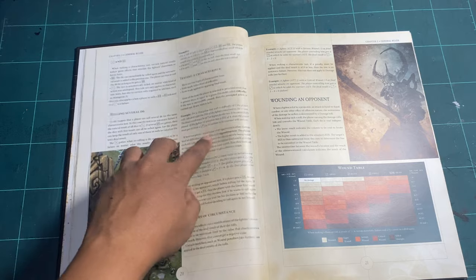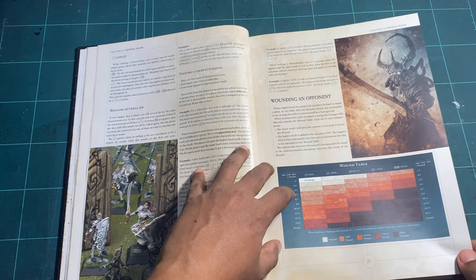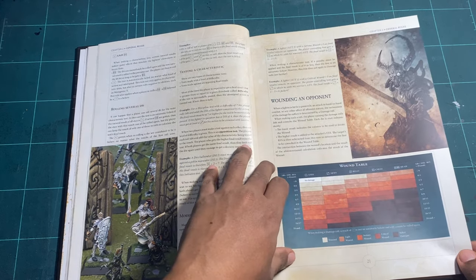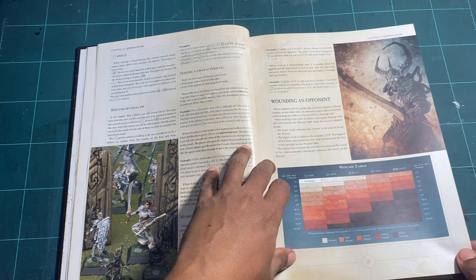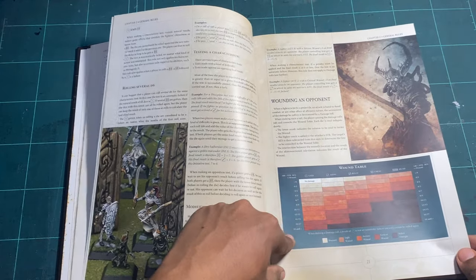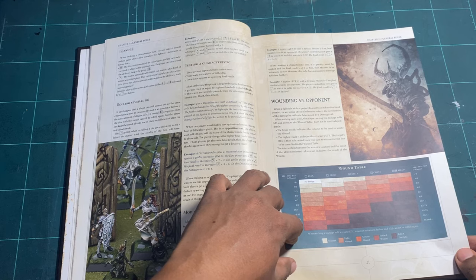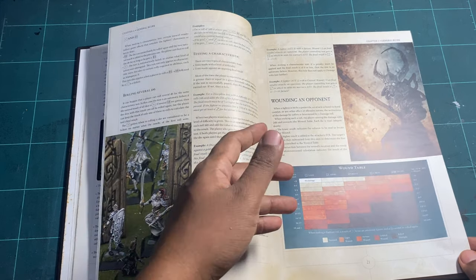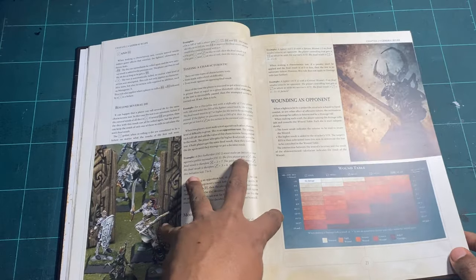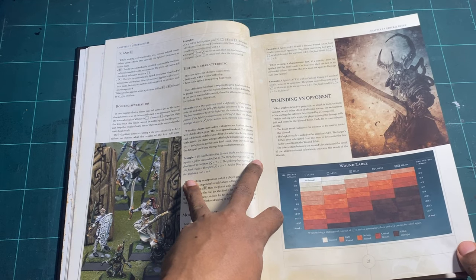You have testing of characteristics and then the wounding of opponents, which was quite innovative at the time. You get a chart card, roll two dice, and check what happens. This game is a bit more narrative — it actually tells you where the wounds go: legs, belly, chest, and so on. When light wounds stack up to a medium wound the tokens reflect that, which adds real narrative depth compared to just rolling a three-plus to wound.